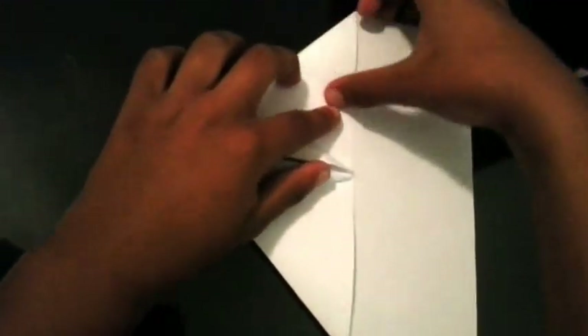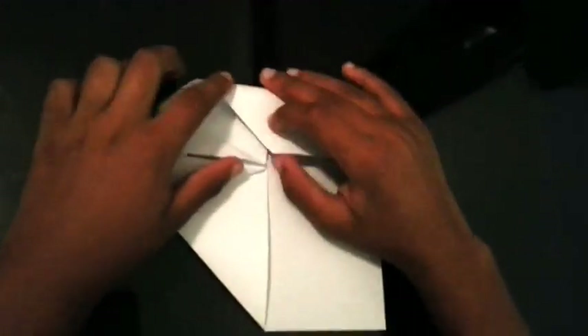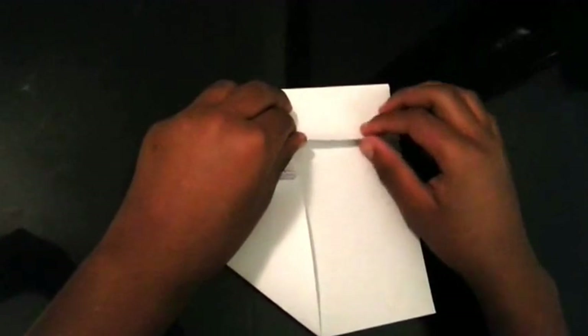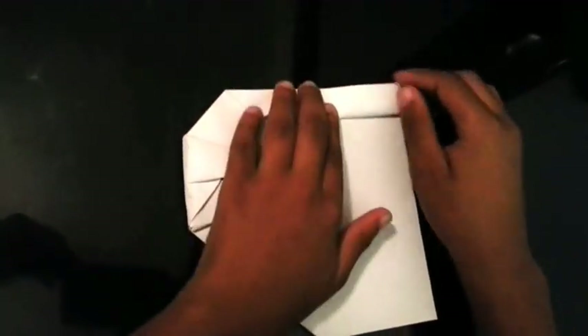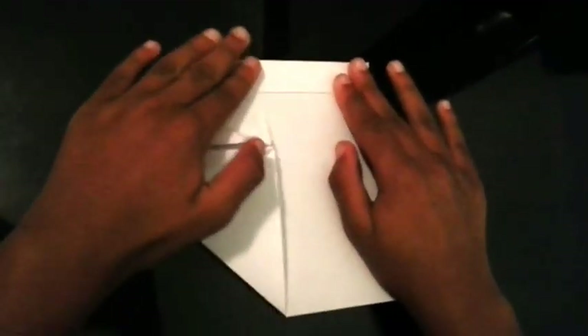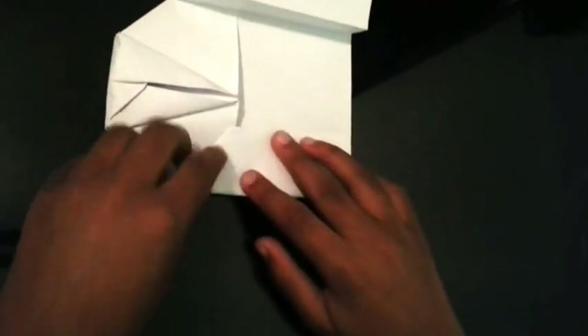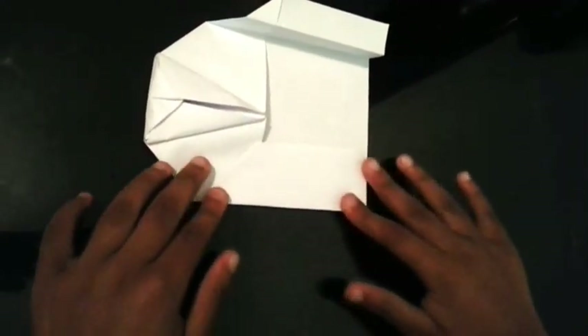Then you're going to take this same piece here and fold it up to there. Then you're going to take this same piece and fold it to that point there, like this. And then you're going to unfold it again. Then you're going to take this piece here and fold it like that.